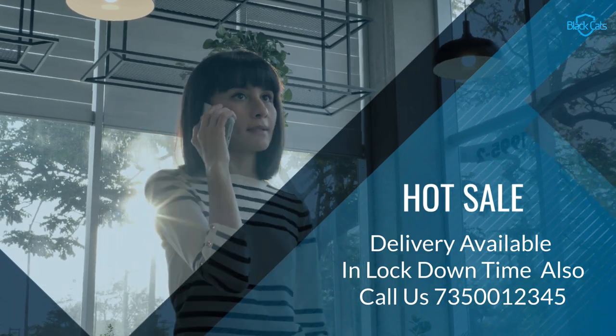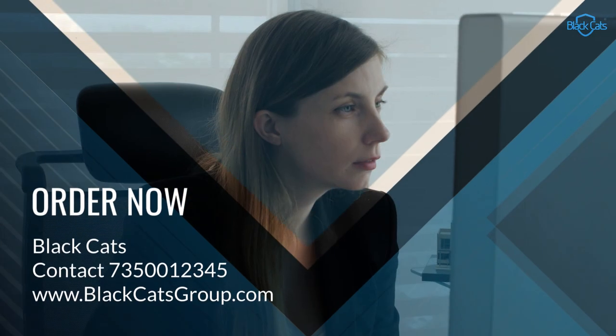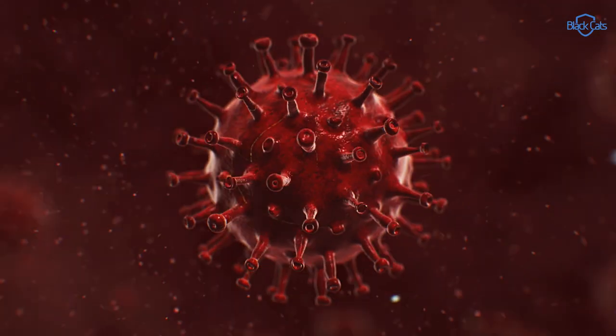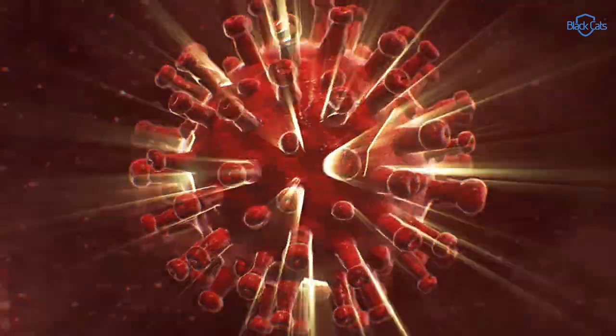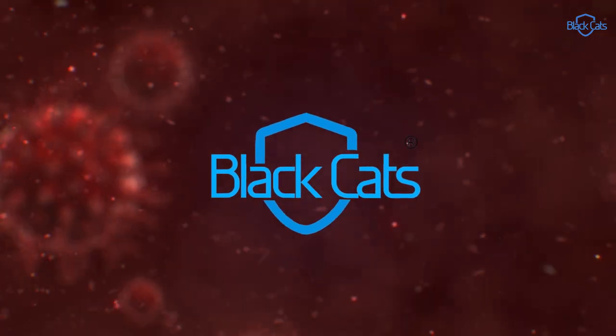Delivery available during the lockdown period also. Order now. Contact 735-00-12345. Black Cats Group — India's most trusted brand.